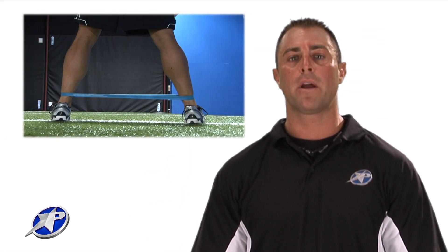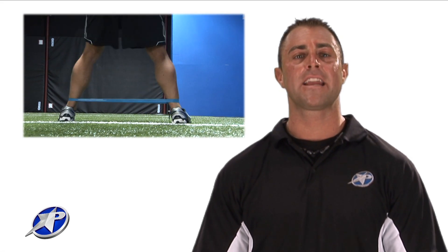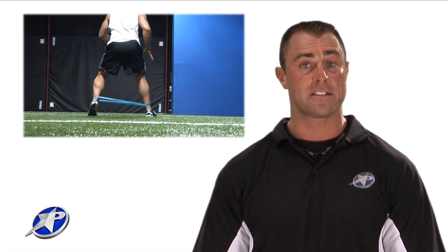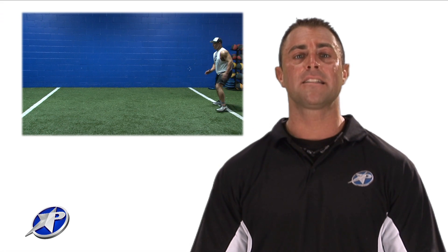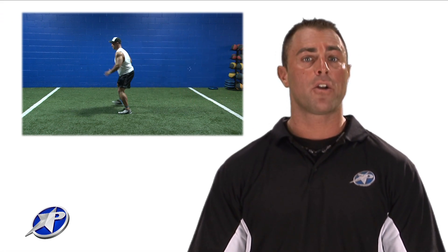We're going to take the mini band and put it around both of our ankles. What I want you to do next is to take your legs nice and wide apart while maintaining your feet, especially your toes, pointed forward. While stabilizing the band with your hips and not bending in your knees, you're going to wobble forward.